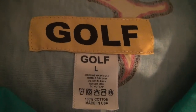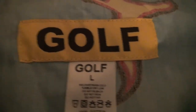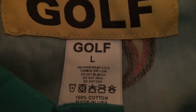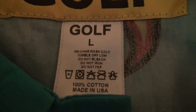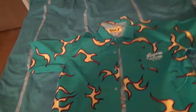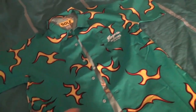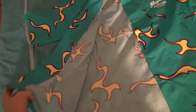The tag here is actually a new tag — it's pretty cool, just yellow and says Golf. I like it more rather than just having a printed-on one. It reads: Golf, Large, machine wash cold, tumble dry low, do not bleach, do not iron, do not fap, 100% cotton. And I like this little thing here — made in the USA. That's pretty cool, and I appreciate when companies take their time to have their stuff manufactured in the United States.